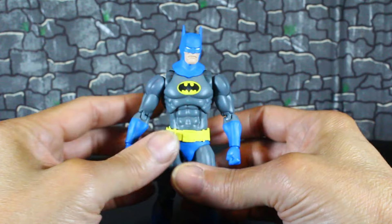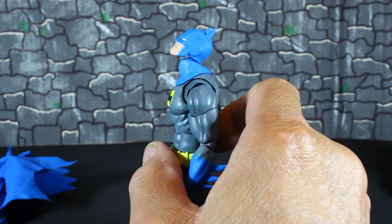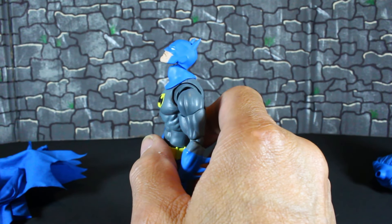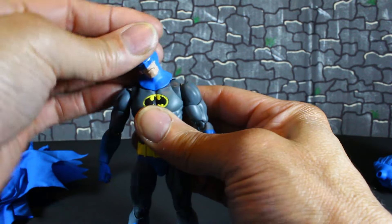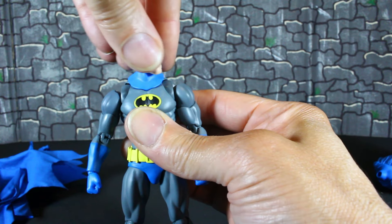So for articulation — he can look up that much, he can look down, tilt, and rotate.